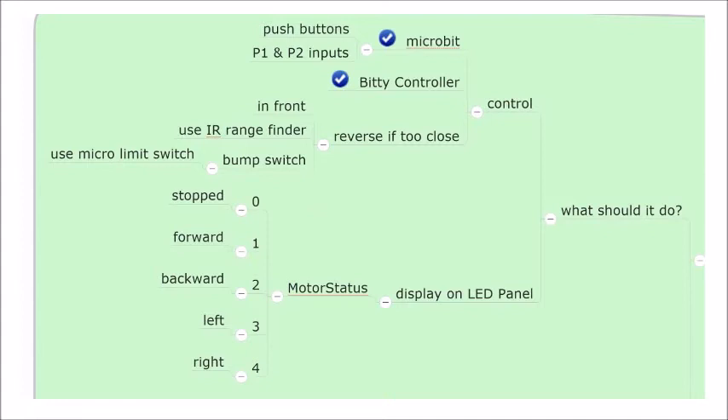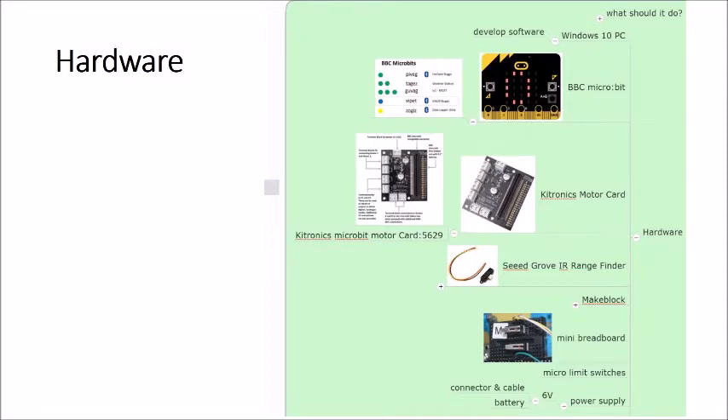If the buggy is too close to an object such as a wall, it will use an infrared rangefinder and a bump switch to reverse direction. The status of the motor — stopped, forward, backwards, left, or right — will be shown on the micro:bit's LED panel. The hardware required includes the BBC micro:bit, Kitronics motor card, a Seeed Grove IR rangefinder, a mini breadboard, components from MakeBlock's mBot kit, micro limit switches, and a battery pack.